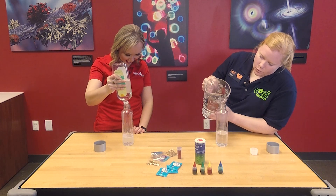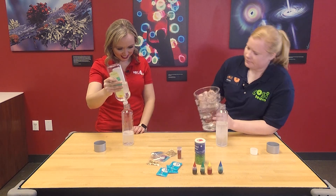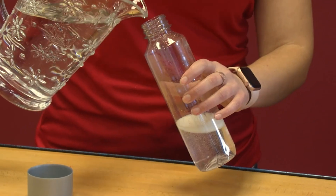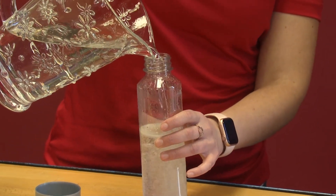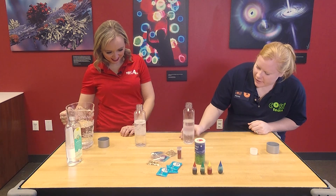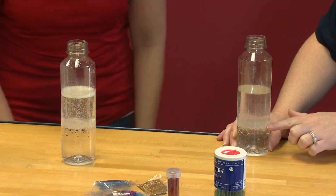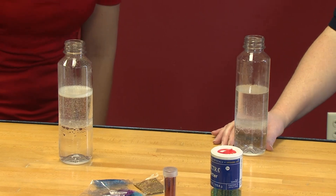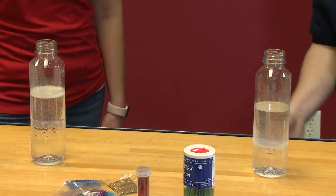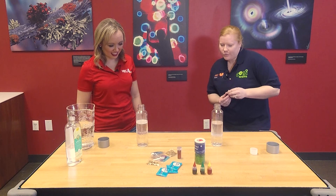Then we're going to add some water to it. This is almost the tricky part, just making sure you don't spill it all over. You can use a funnel if you have one at home. Right now you can sort of see there's water in the bottom and then our baby oil at the top. Our mineral oil is less dense, so it's floating on top. And now we can add our food coloring.